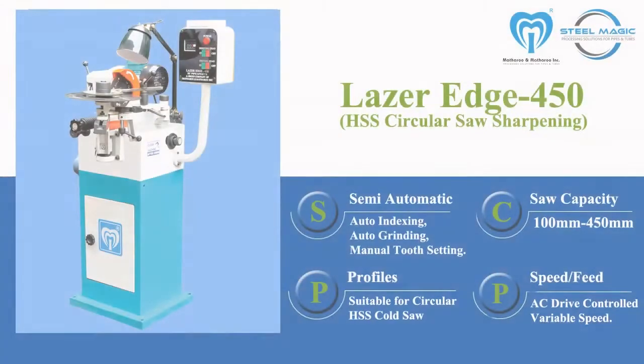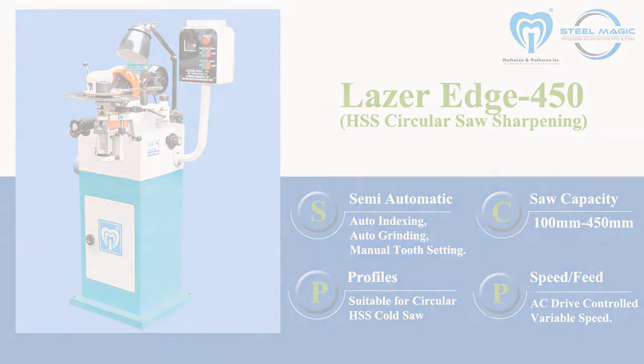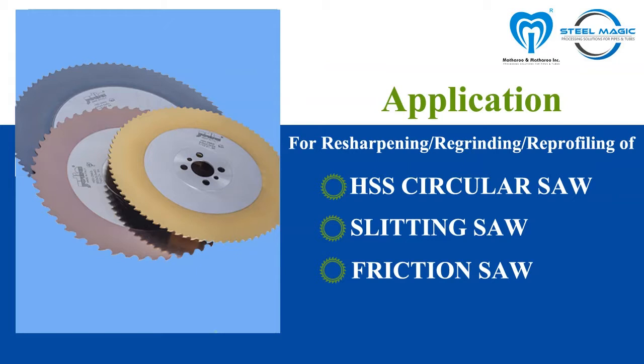Laser Edge 450 is a semi-automatic circular saw sharpening machine specially made for HSS saw, slitting saw, and friction saw blades. The revolutionary design of this machine has taken saw sharpening to new heights and given it extreme stability.